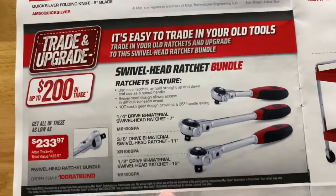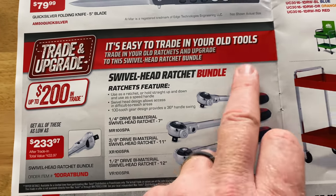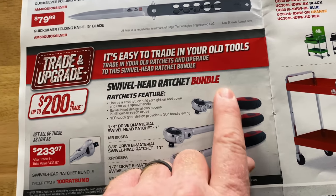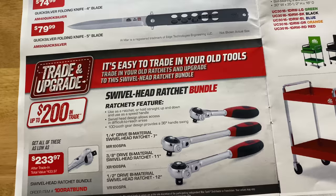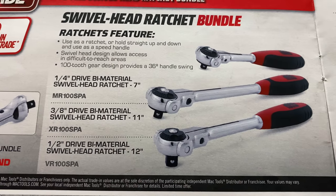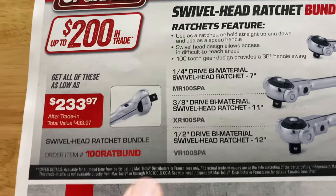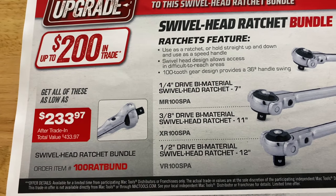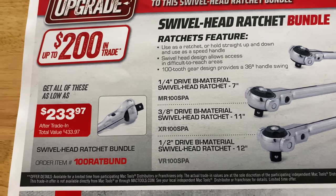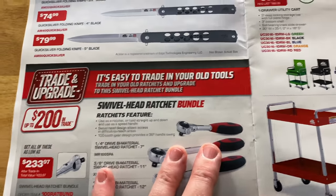On these, you can get up to $200 on trade for all three. You're going to have to trade in your old ratchet — so if you buy three, you'll have to turn in three. They're quarter inch, three eighths, and half inch drive swivel head ratchets with a comfort grip handle. Here's your part number — $233.97 after trade in. Keep that in mind: you've got to trade in to get all three for $233.